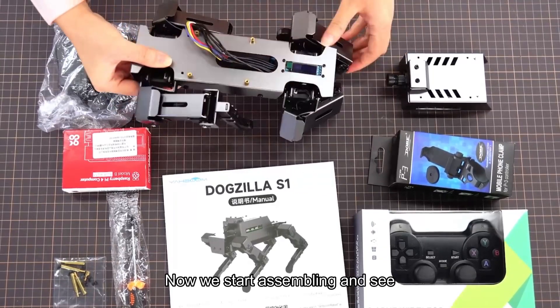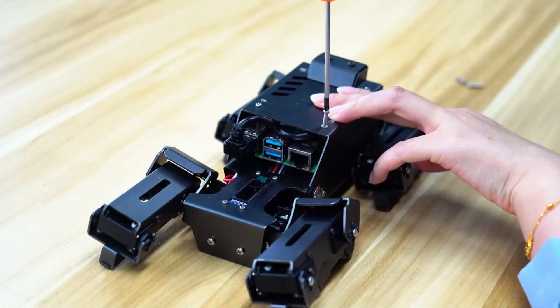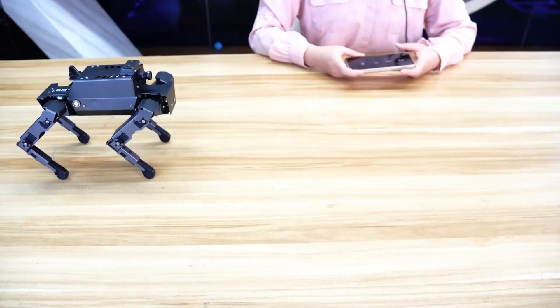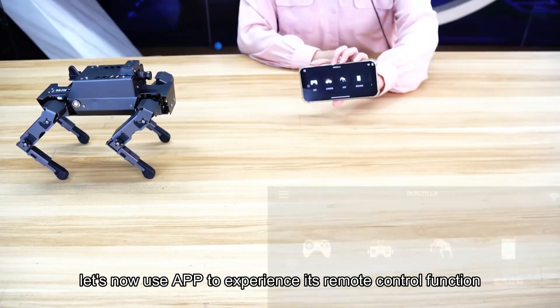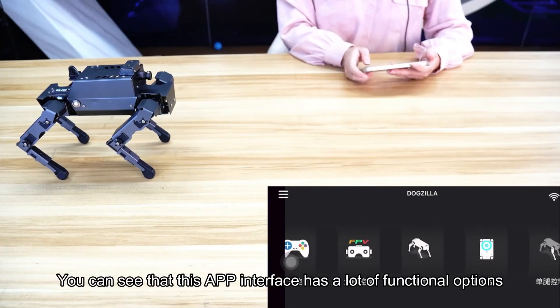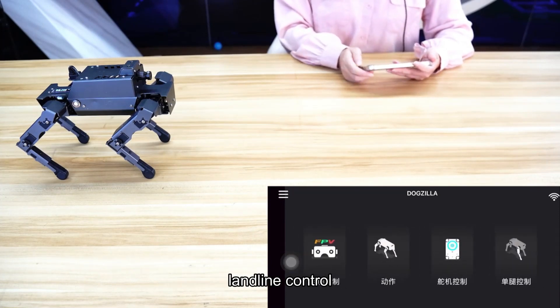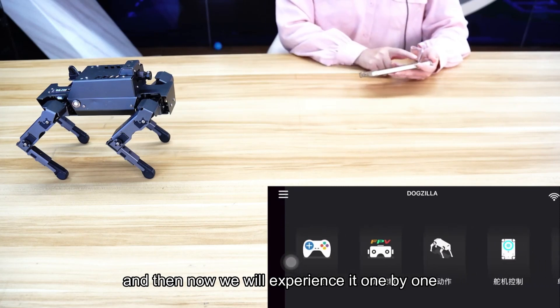Now we start assembling to see what the finished product looks like. The robot dog has been assembled. Let's now use the app to experience its remote control function. The app interface has many functional options, including remote control, full-screen control action, landline control, and single leg control — we will experience each one.